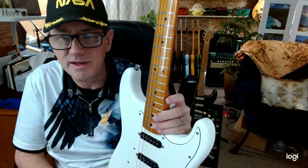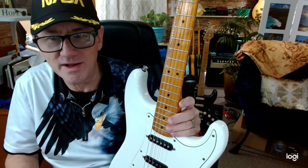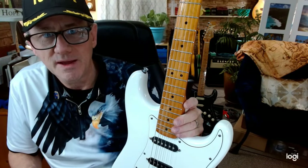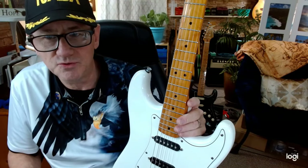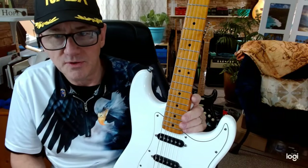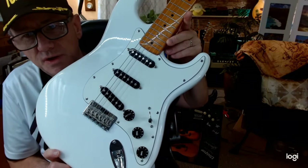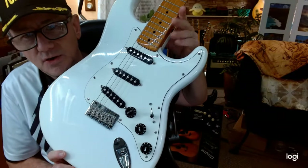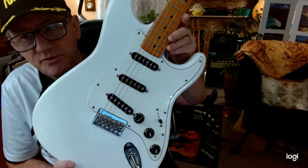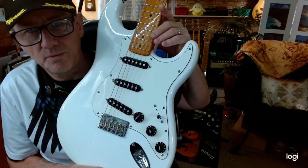These necks can easily be re-fretted if need be. Some people say you should never try to re-fret a maple neck, but I've re-fretted these before and my re-fret job turned out beautiful. You can just order standard Fender frets, and if you have any know-how and some tools, you can re-fret these. The body on this guitar came from GFS, Guitar Fetish. It's a duplicate of the early 1960s hardtail Stratocaster body, and these bodies are really nice. They're made by Lido — L-I-D-O — and also sold by Guitar Fetish.